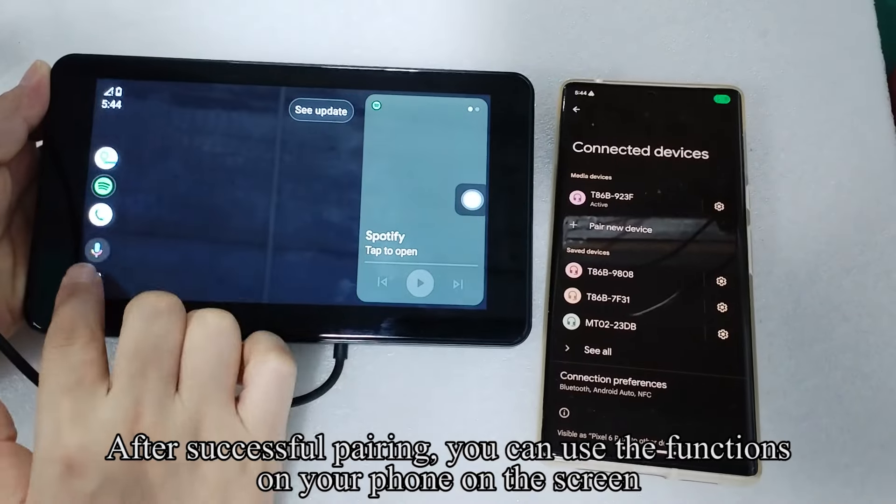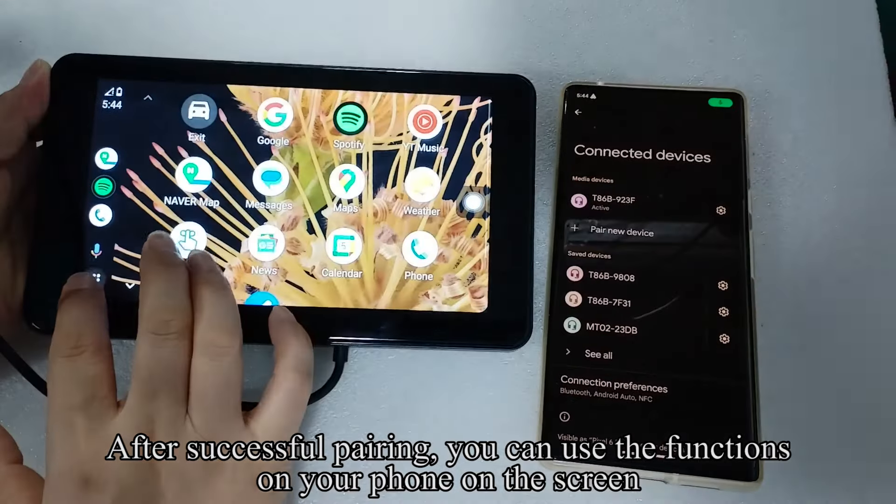After successful pairing, you can use the functions on your phone on the screen.